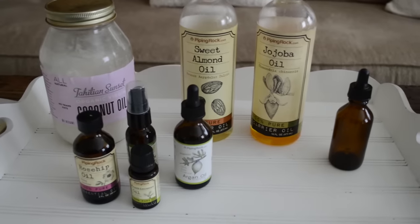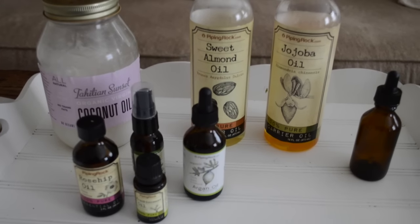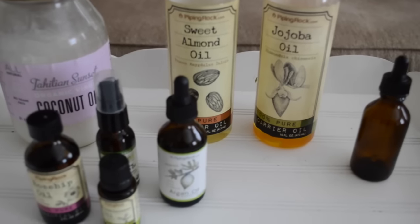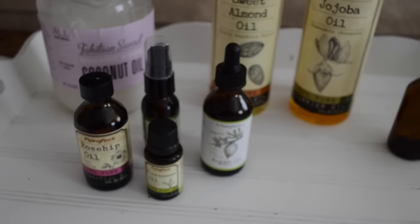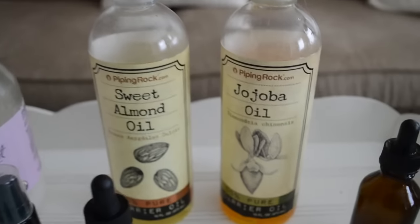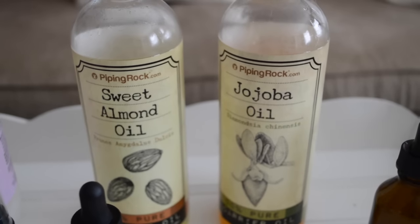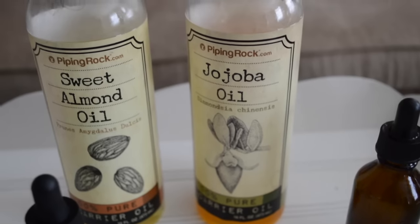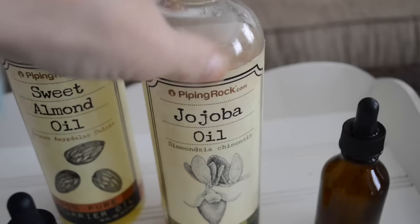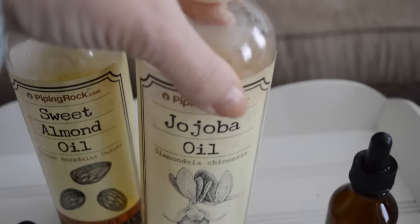I've brought all my goodies down and I'm going to go through them one by one. That plain dropper bottle is what I'll be mixing everything into. First, back here, I have my two carrier oils: almond oil and jojoba oil. They have fantastic antioxidant ingredients. Jojoba oil is actually a liquid plant wax — most like our skin's natural sebum — and it's non-comedogenic as well. I did get these from Piping Rock, though there are tons of other sources.